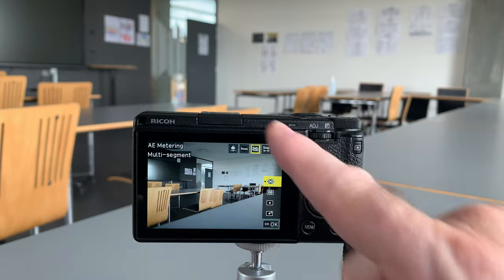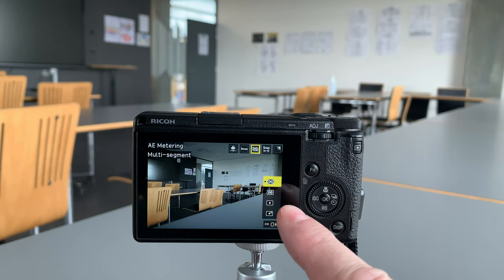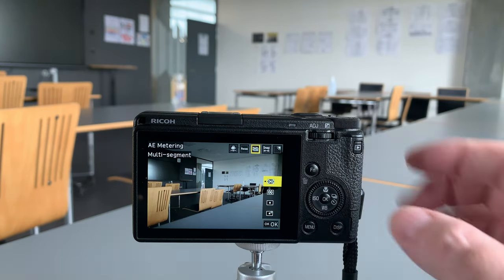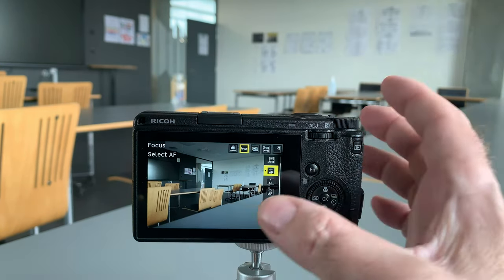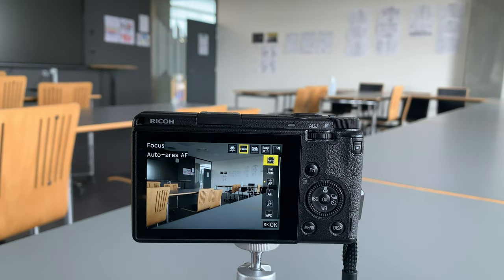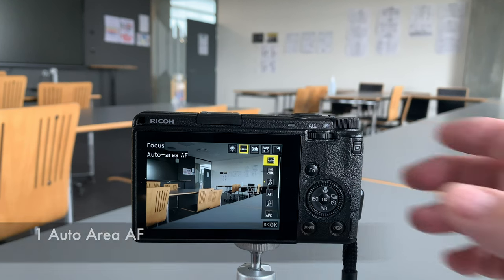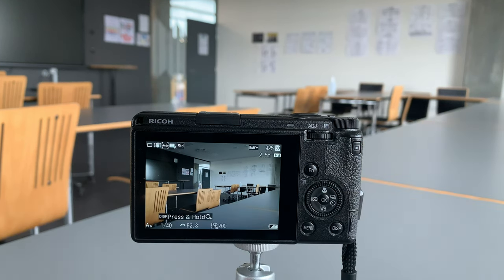Today I'm just doing normal shooting with a standard color profile, and we're using multi-segment metering, but I've got my focus menu here. We're going to start at the top and look at Auto Area Autofocus. When we select that one, we don't have much control over where the camera is going to focus.